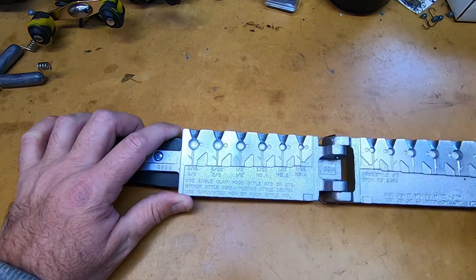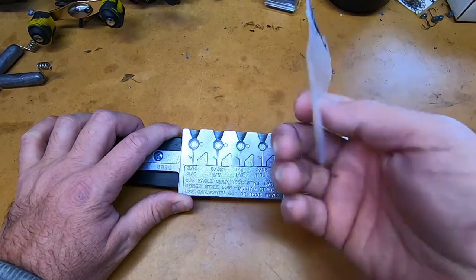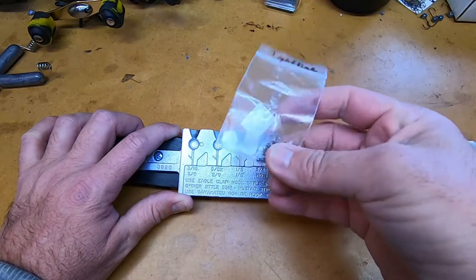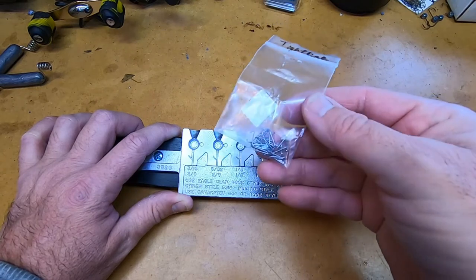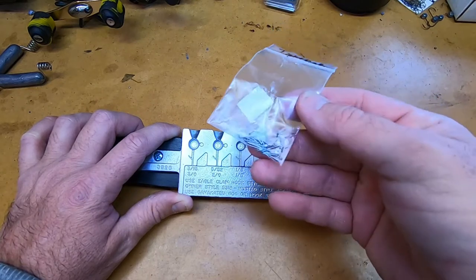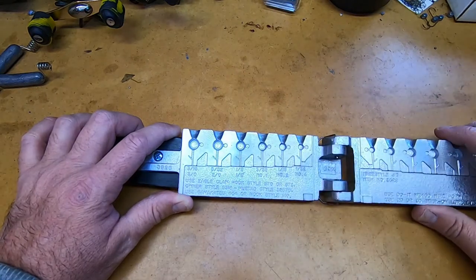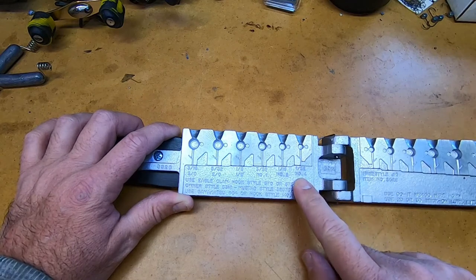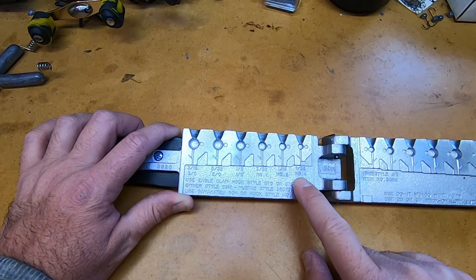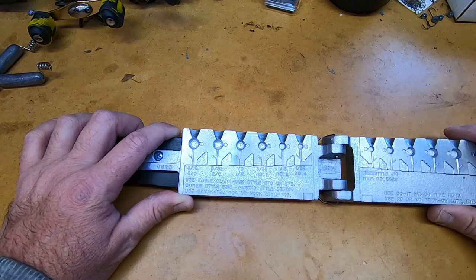You can see it has a place for a bait keeper, and here are the bait keepers — just a small bait keeper. They're the same ones used in the Midwest Ned mold, so if you have some of those they'll interchange for this. The 1/32nd goes down to a number 4 hook and the 3/16ths goes all the way up to a 3/0.